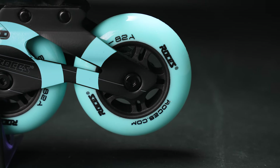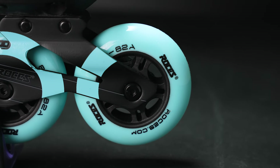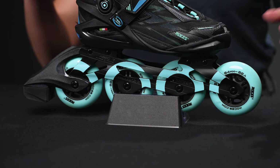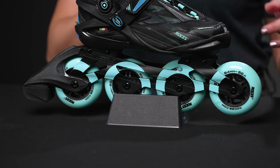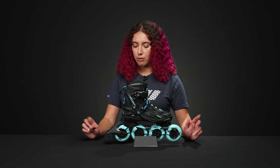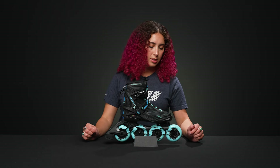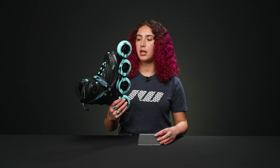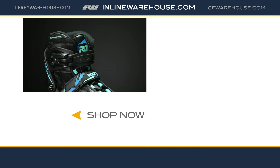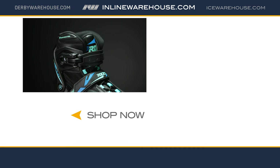Inside those wheels they have ABEC 7 bearings, which provide a really great roll, along with the ROD F axles from Roces, which are replaceable. We have all the parts available if you need them. It's really cozy, really fun, and a great inline skate if you're looking to get back into it or get started. If you'd like to learn more, comment below or visit us at inlinewarehouse.com.